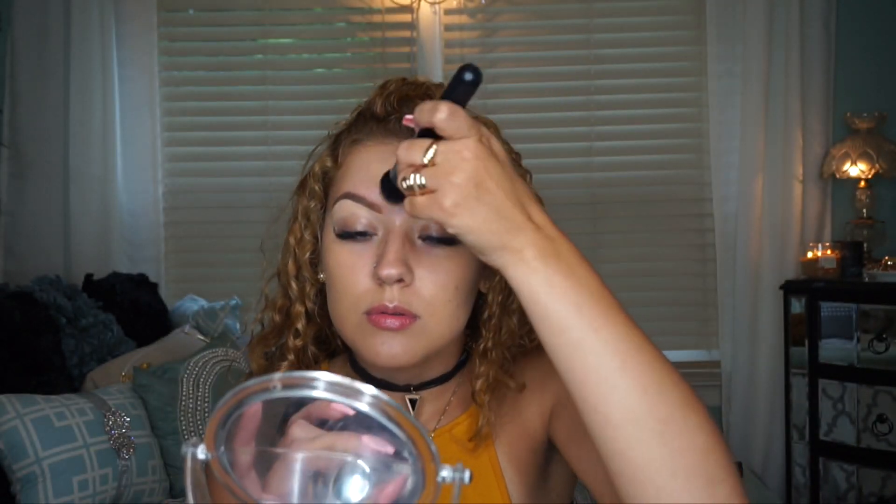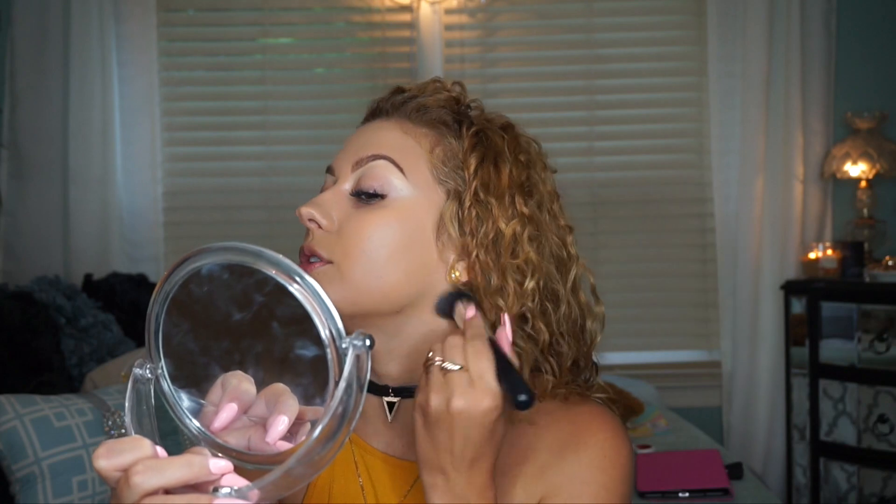I'm pressing the foundation in and removing any excess product or streakiness with a Real Techniques beauty sponge. Don't forget to take your foundation onto your jawline and a little onto your neck — you never want a line where you can see where the foundation stops. Even if the shade matches perfectly now, if it oxidizes throughout the day you'll always have that line, so always blend it onto the neck.